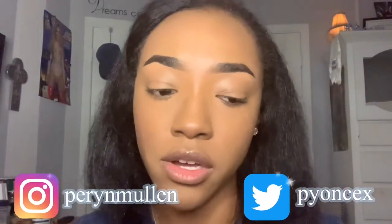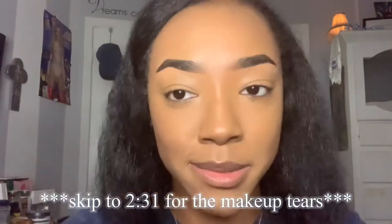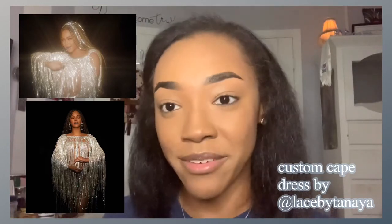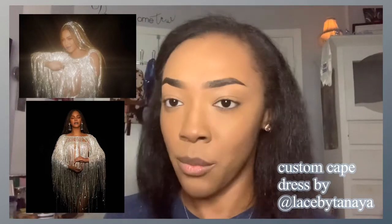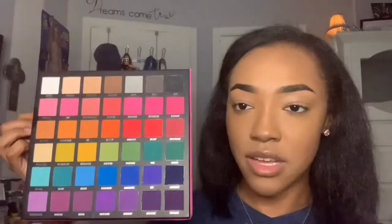I was debating on doing eyeshadow or not, but I'm going to go ahead and do it anyway so it can level out the makeup tears, since that is the star of this look today. I'm inspired by Beyoncé's 'Find Your Way Back' video — it's one of my favorites and it's so pretty. Every time I watch it I get mesmerized by that look.